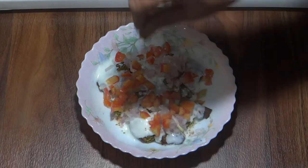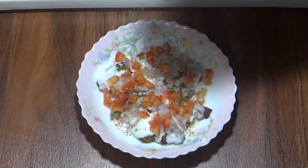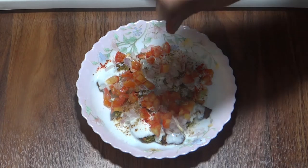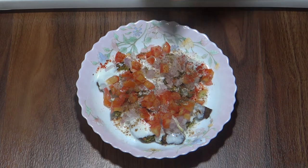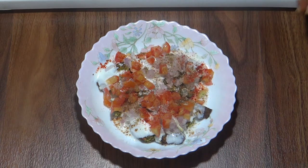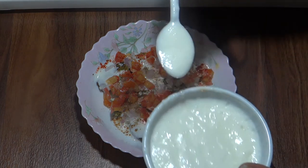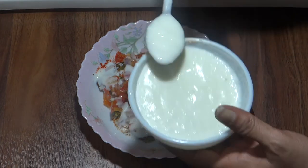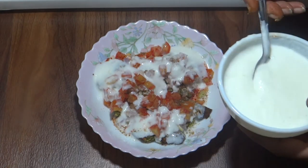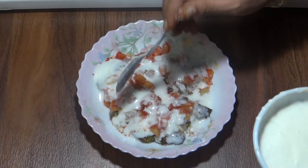We will add tomatoes and masala. I am going to add a little bit more and it will be very good.